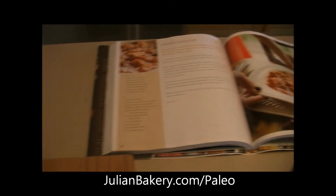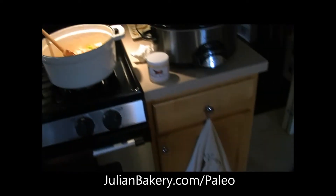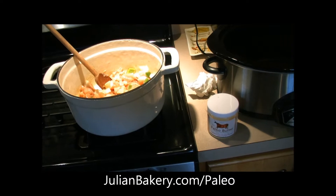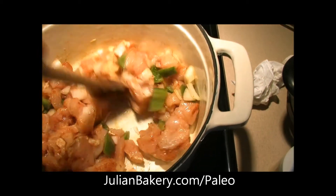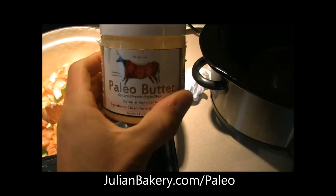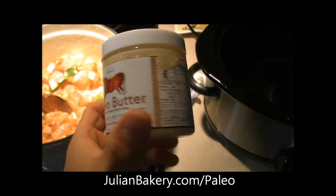We have some peppers and onions right here. We're actually halving the recipe — it normally serves 12 and we're setting it up to serve six. Right now we have a bunch of spices and a tablespoon of the wonderful paleo butter, which you can also get through julianbakery.com in the paleo section.